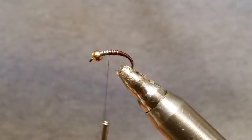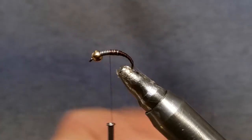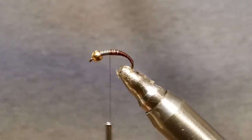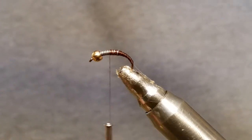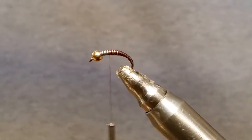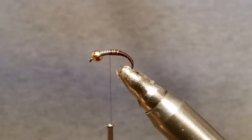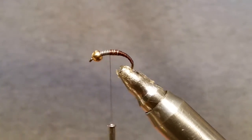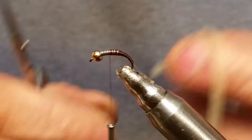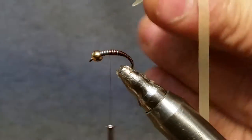The next thing we're going to use is nymph skins — this is natural latex that we're using, and this is a Kylie's product, Jonathan Kylie. If you haven't checked him out, he's on Facebook at flyskins.com. He has some really nice stuff — nice bead heads, backs, and woolly bugger sides. Check out Jonathan on Facebook, he's got good products.